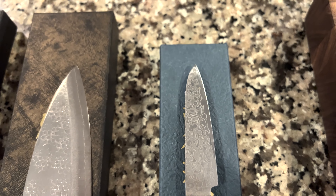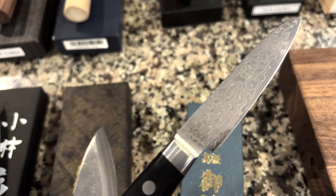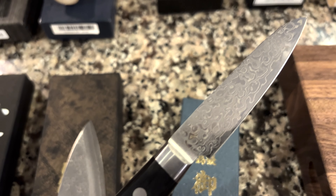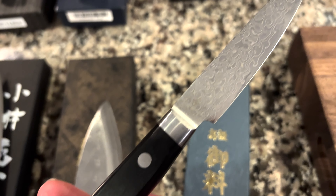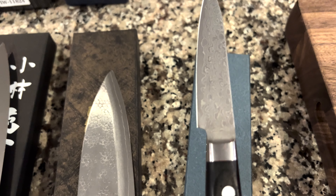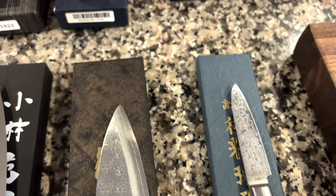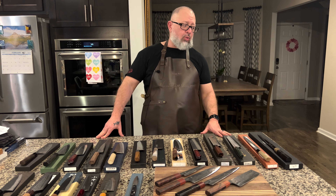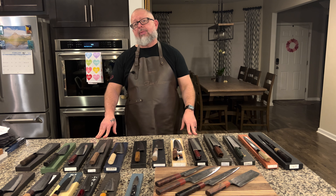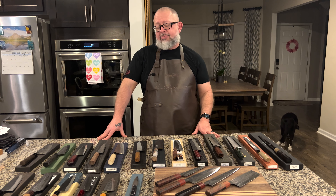Now we're going to start at the bottom and save the big boys for last. We have the Sunahitsa 80mm petty/paring knife in AUS-10V steel with a Damascus finish. AUS-10V is a popular stainless steel — an upgrade from AUS-8 with similar characteristics to VG-10. My wife and I use paring knives regularly, especially for fruit like coring strawberries.